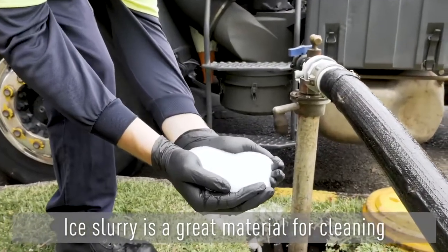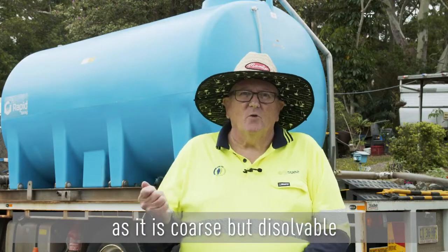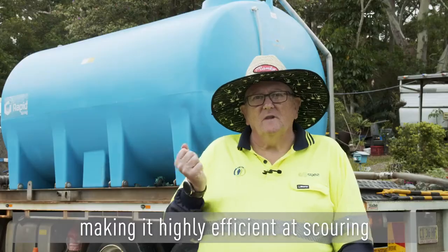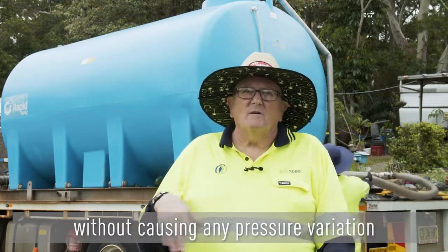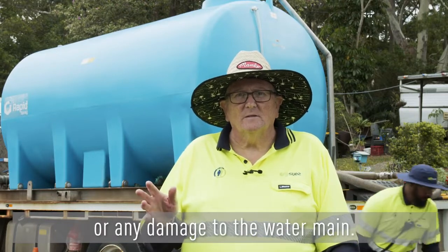Ice slurry is a great material for cleaning the inside of water mains as it is coarse but dissolvable, making it highly efficient at scouring the inside of the water main without causing any pressure variations or any damage to the water main.